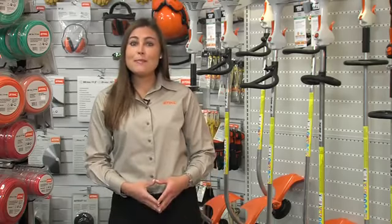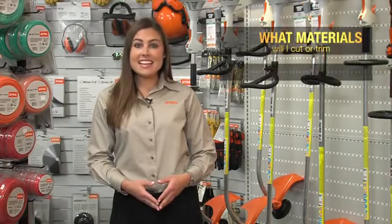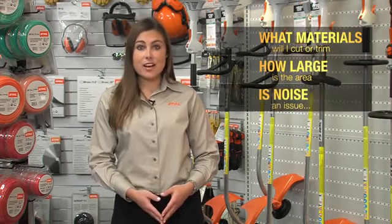To begin, there are three basic questions that you should ask yourself. First, what material or materials do I need to cut or trim? Second, how large is the area that I will be working in? And lastly, are there any noise restrictions that I need to take into consideration?